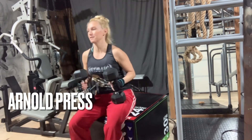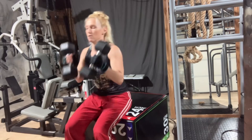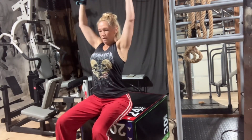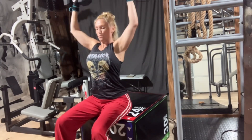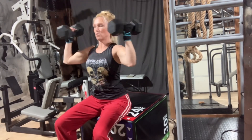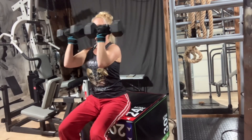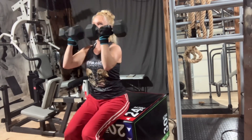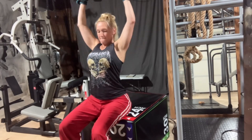The next exercise is an Arnold press. For the Arnold press, you'll want to be seated. Sometimes I'll use a bench completely in the upright position to rest my back. Here I'm just sitting on my box. You'll want a dumbbell in each hand, and the starting position has your palms facing you in front of your face. Then as you press upward, you twist your wrists so that your palms are facing out when your arms are in the highest position.